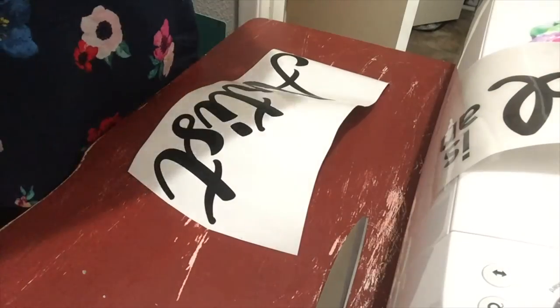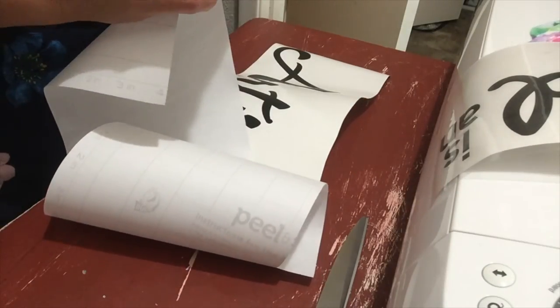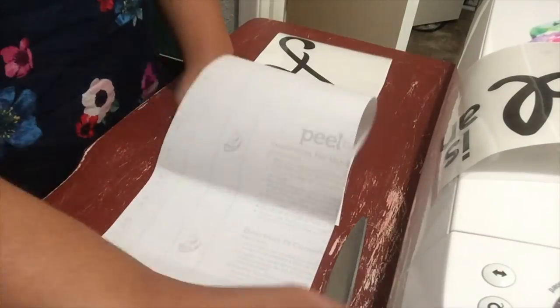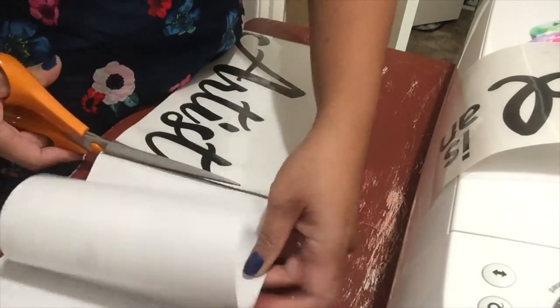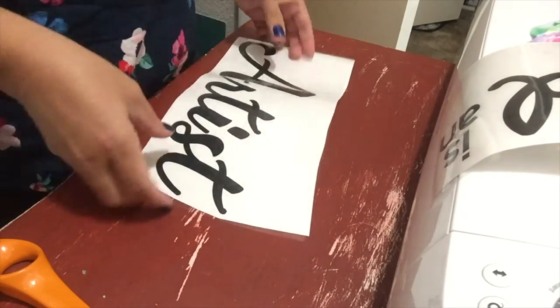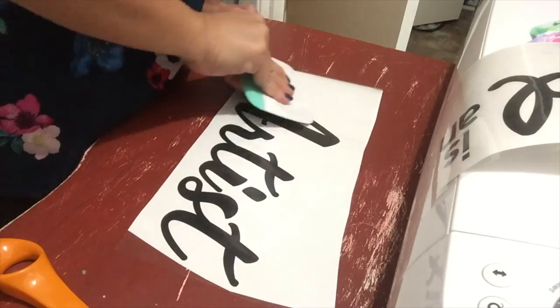Now I'm going to do the same thing on this piece. I don't need all of this transfer tape so I'm just going to trim it and save it for later. I'm using my large scraper and continuing to burnish.